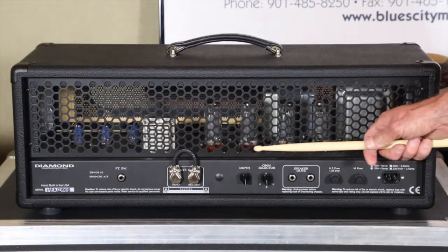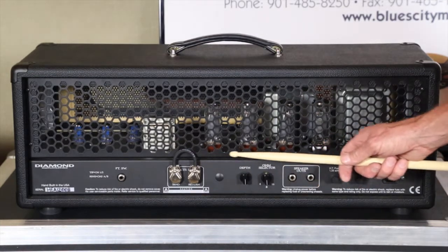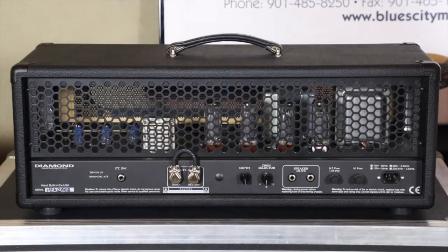Looking at the back you can see these are EL-34s — really good EL-34s — and it's a 100-watt amp. You're going to have six 12AX7s. So if you're looking for an amp with a lot of saturation and note clarity, a little more so than what the Phantom has to offer, this is the amp for you.